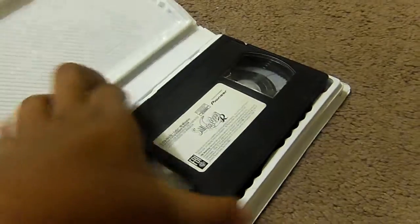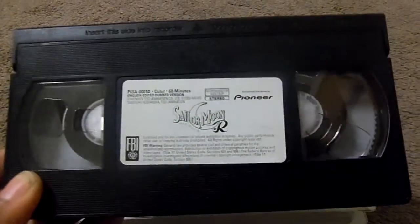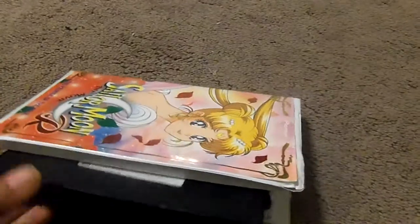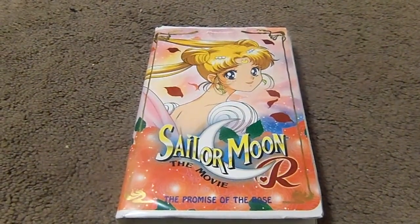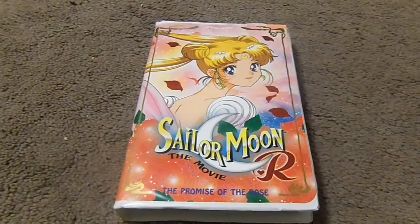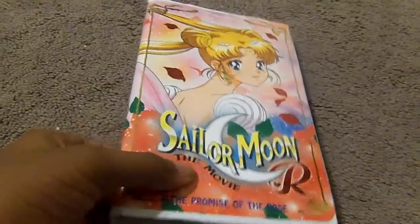Let me show you guys what this tape comes in with the sticker label. The print date is January 10th, 2000. It's a good movie. This is the tape. This tape does include the DiC music. Just to check to make sure on my VCR machine — yes, Sailor Moon R the movie does contain the DiC music.